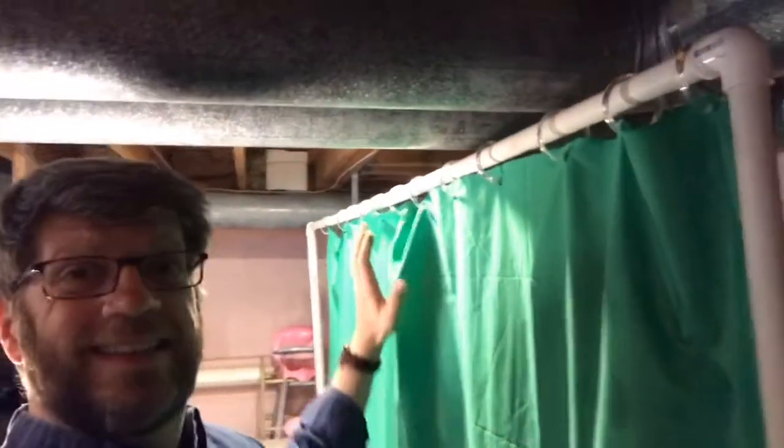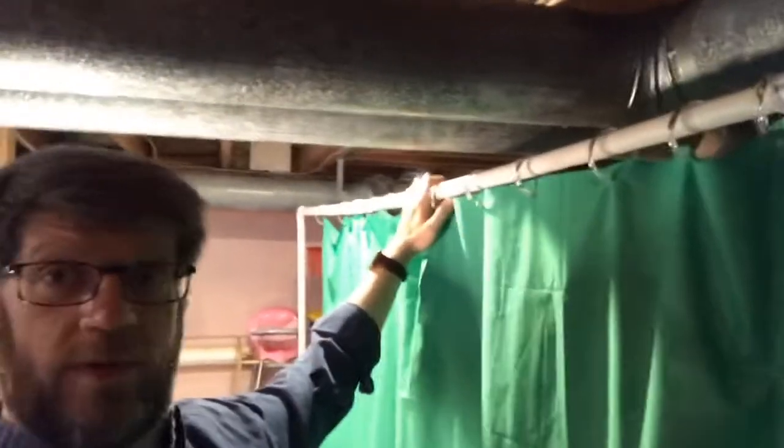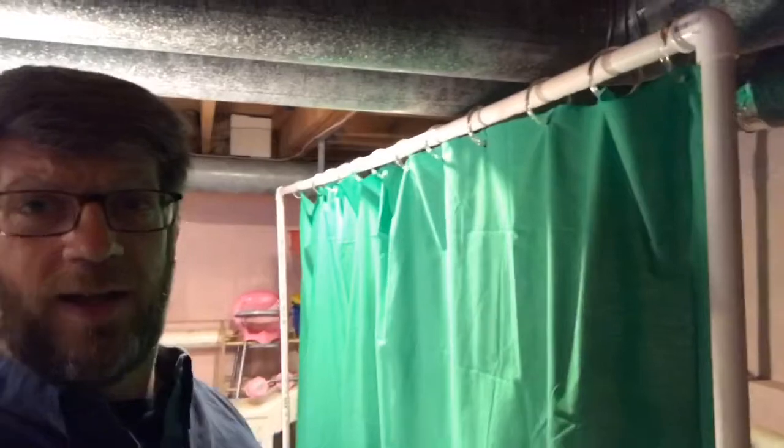So how did I get this green screen to hang here in space? I used my cloth, my shower curtain rings, and a PVC frame. I built this frame with about $7 worth of PVC piping: one piece across the top, about five feet long, two corner pieces, and two side pieces going down, about six feet high. I bought three eight-foot pieces and cut them up. To cut PVC you can use a hacksaw, a reciprocating saw, anything you want — it's really soft stuff and cuts pretty easily.